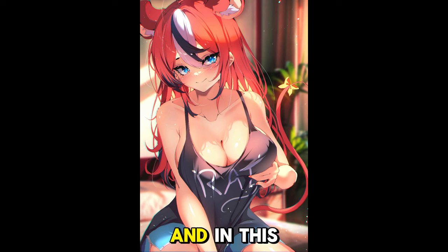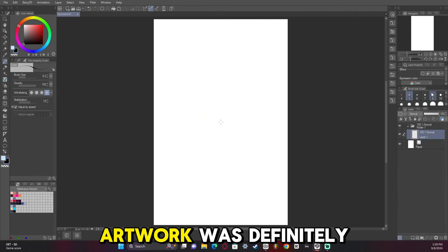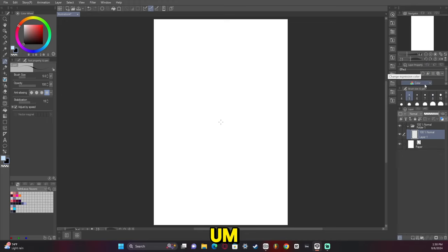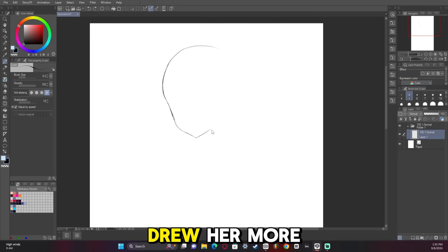Hey guys, I'm the one you lost and in this video I'm going to show you how I made this artwork of Bae from Hololive. This particular artwork was definitely a lot more suggestive — I drew her more presenting than I usually do.